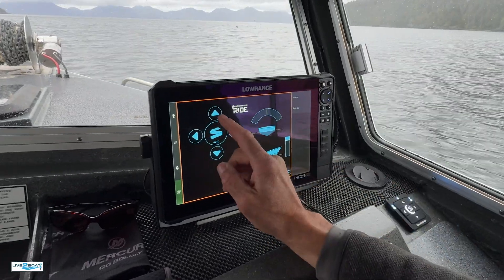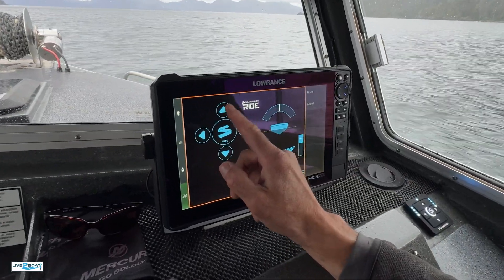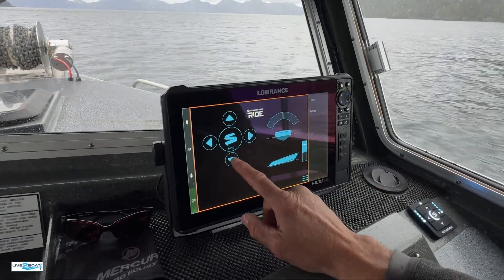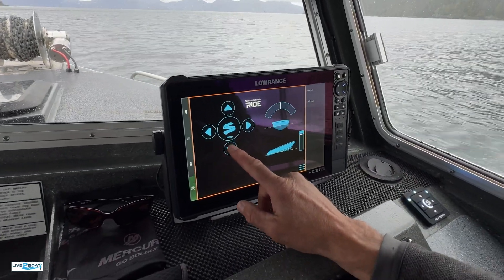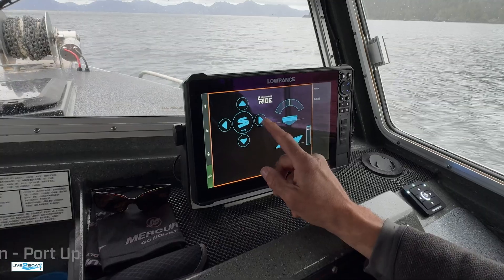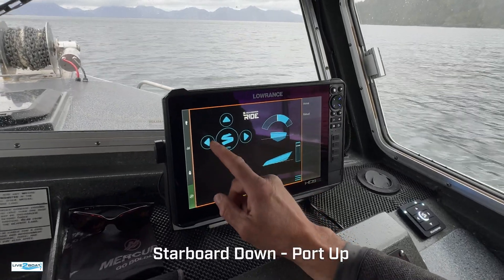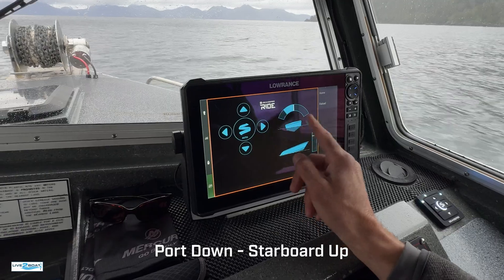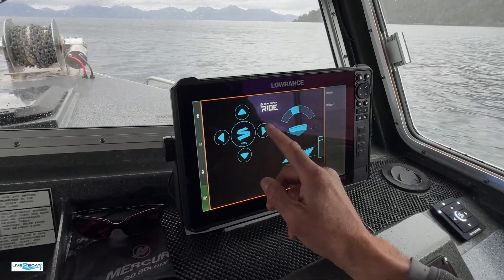You can see we can make adjustments here. We can push the bow down in the auto settings, bring it back up all the way. I can go port or starboard. It's a really intuitive display — you can tell exactly what's going on with the boat right in the display.